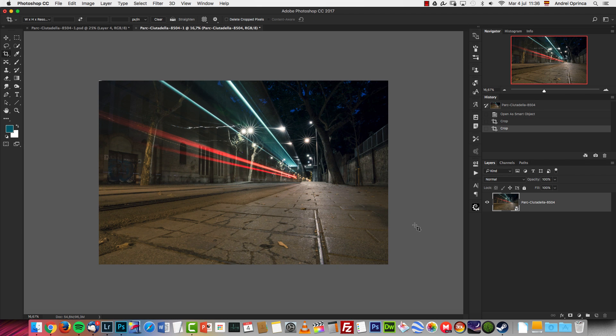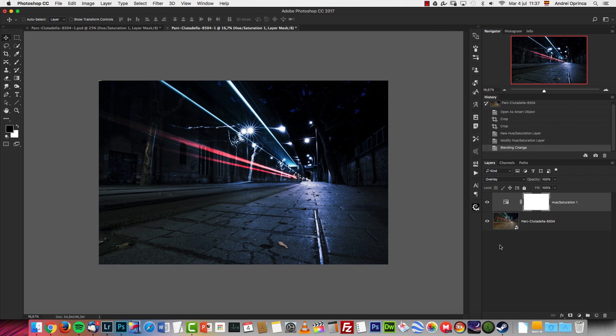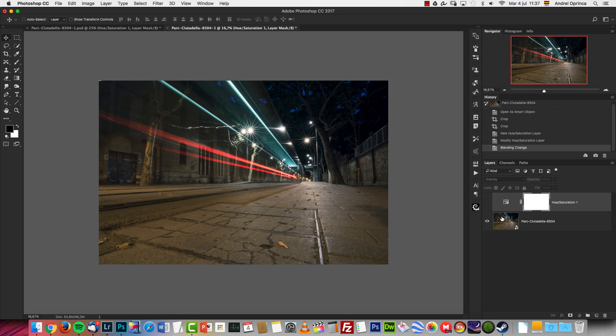After Camera Raw, I wanted to change the color of the ground, so I used a Hue/Saturation adjustment layer. I checked the Colorize option and set the Hue to 219 and Saturation to 45. Then I set the blend mode to Overlay. Now it looks really strong, so I'm going to deactivate it for a second and use the Quick Selection tool to select the ground.